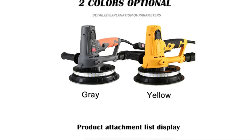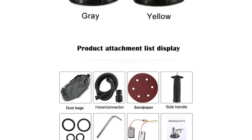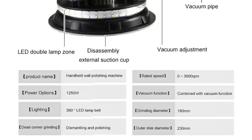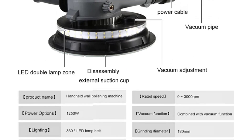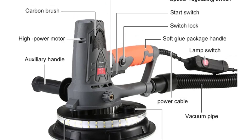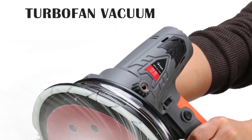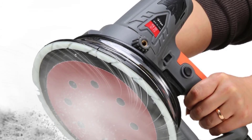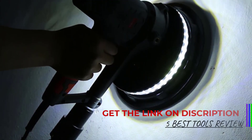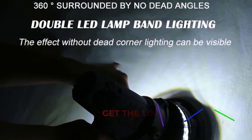The 220V rated voltage ensures reliable power for efficient operation. Weighing 2.6 kg, this sander strikes a balance between lightweight portability and robust functionality. The 180mm sand pad size provides a broad sanding surface, allowing for faster coverage of large areas. Its random orbit sanding type helps to minimize swirl marks and ensures a smooth, even finish. The variable speed feature allows users to adjust sanding speed for rough initial passes or fine finishing touches, providing flexibility for precise results on different surface types.